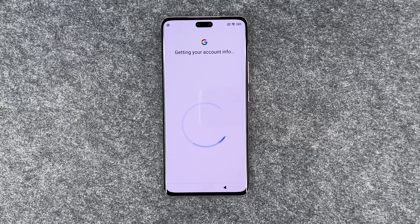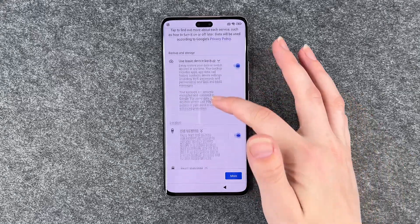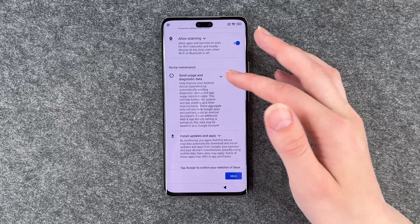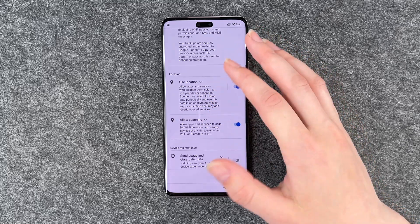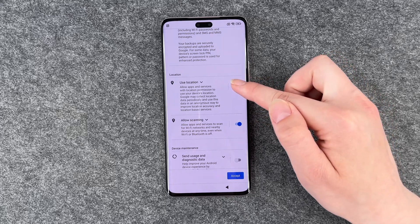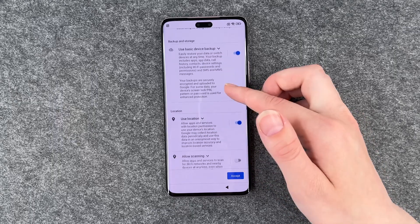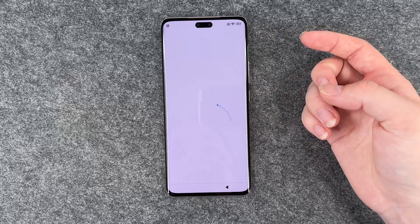If you say don't agree, then you just can't add your Google account. Google services: use basic backup, device backup, use location, allow scanning, sound usage and diagnostic data. With the location here, keep in mind you can turn that on and off only if the use location is on — otherwise this will be enabled as well. So you can make your settings here and then accept.